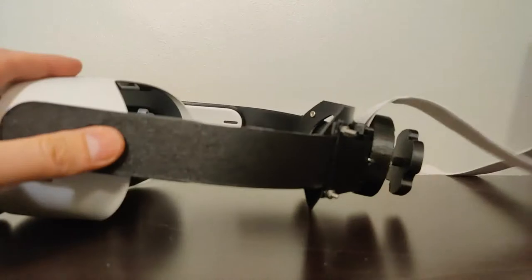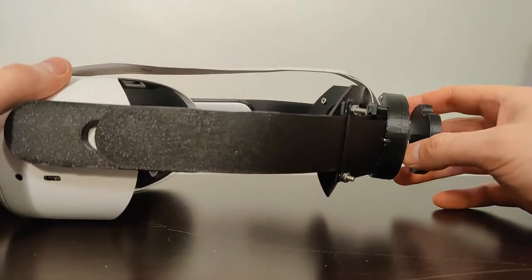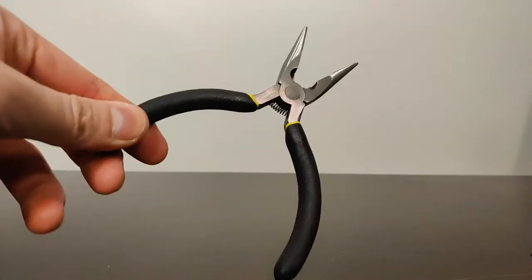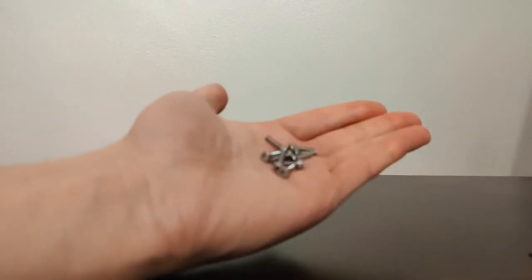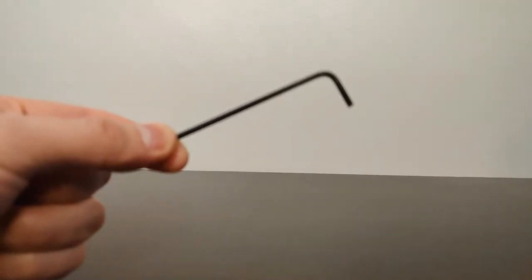That's basically it — there really isn't much to it. The rest of the video will show you how to put this together. Before we start, there is some hardware and tools you'll need: a hammer, some pliers, 12 M3 socket cap bolts, 12 M3 nuts, and an Allen key to fasten everything together.